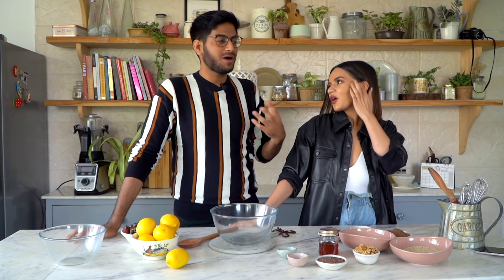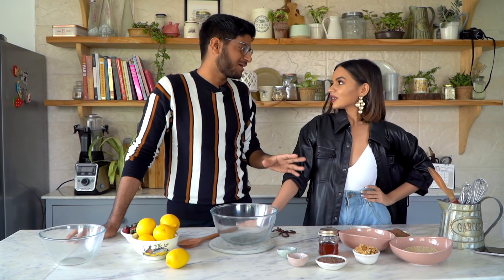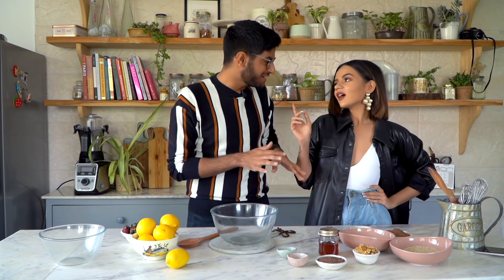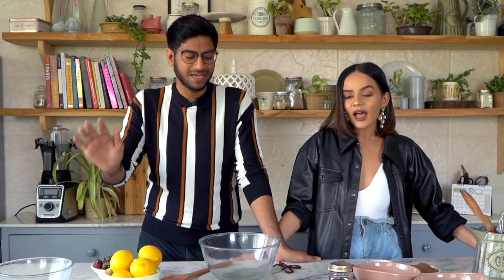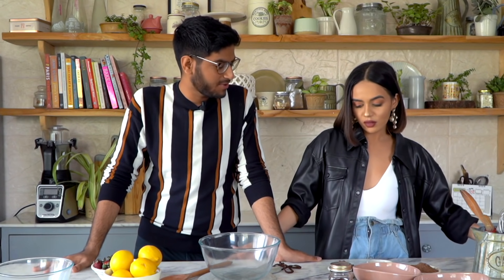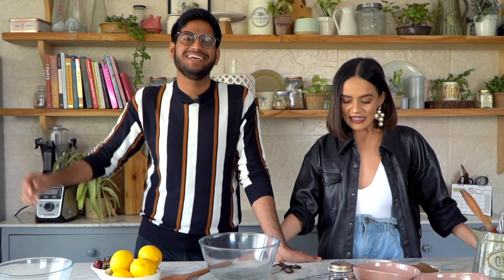I'm someone who's happy eating a slice or two of chocolate cake for breakfast, but since Komal was coming we thought we'd do something healthy, which is equally delicious, fun, and very simple. Hopefully something you'd still enjoy eating for breakfast. Should we get started? Let's go.